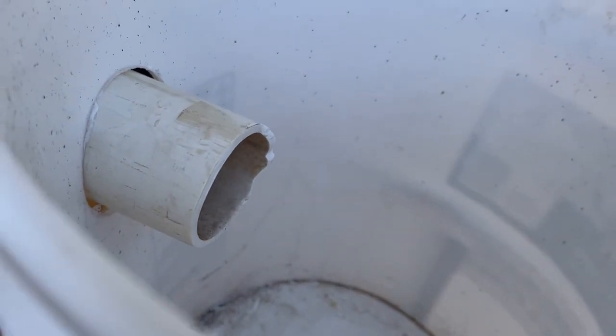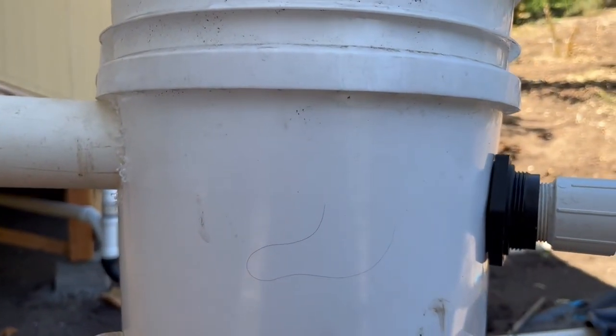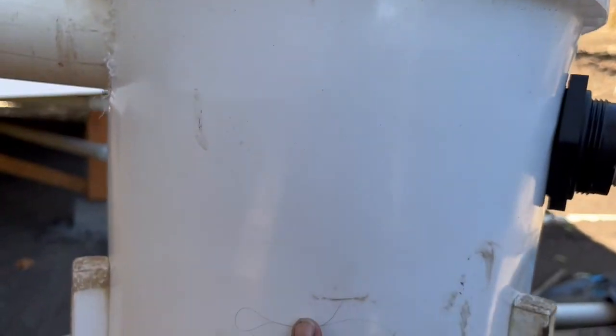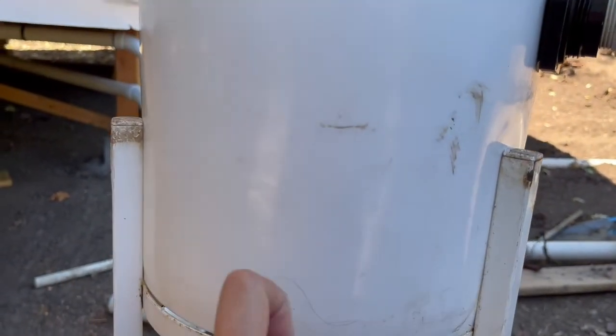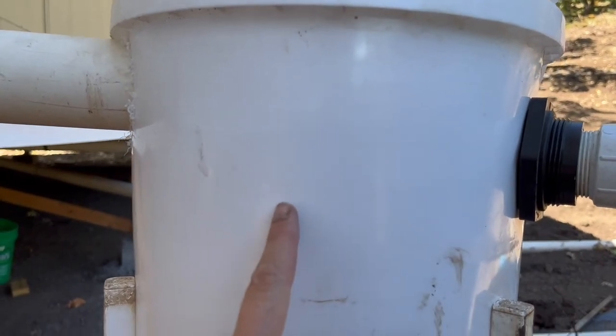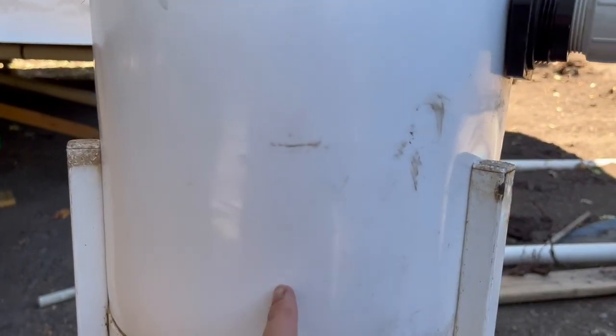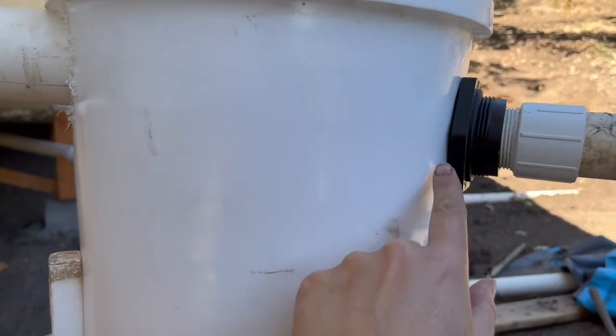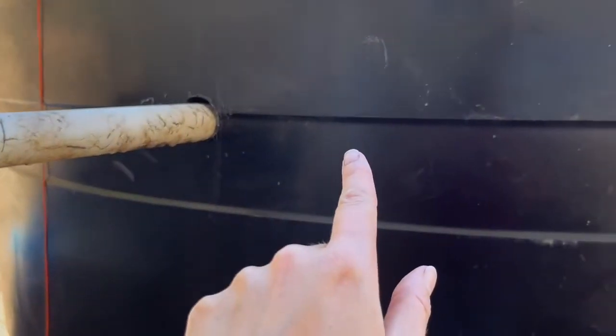Inside this bucket you can see the pipe goes in. I'm going to put some screen around that pipe with a hose clamp. There's an elevation difference there that I did on purpose so the water drops down, filters through that screen bag I'm going to rig up, and then the cleaner water drains out this side into our tank.